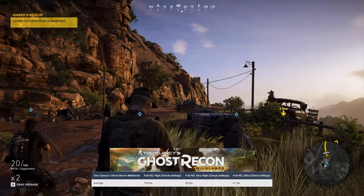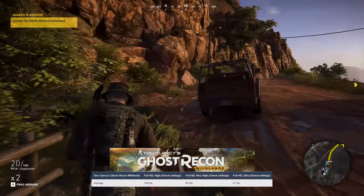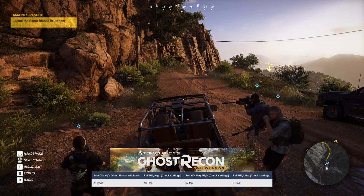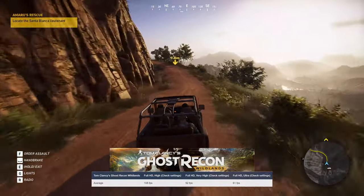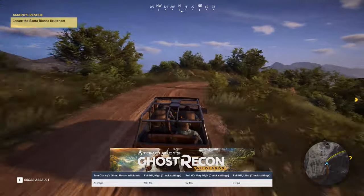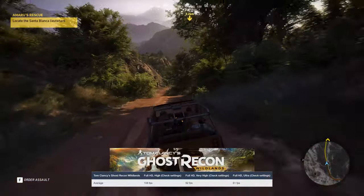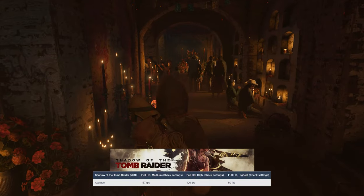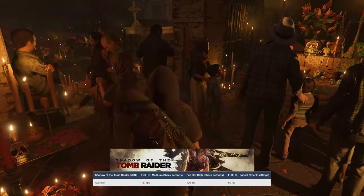Moving over to something more tactical and picturesque, Ghost Recon Wildlands gives you a whole open world to explore. It runs at 61 FPS on the Ultra preset, so you're good to go at 1080p. Lastly, here's Shadow of the Tomb Raider with 80 FPS on the highest preset. At 1080p, there isn't a game that will give you issues, except maybe for the occasional unoptimized mess like Metro Exodus.